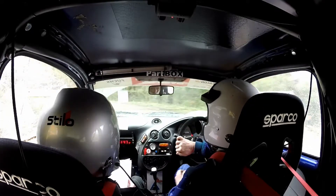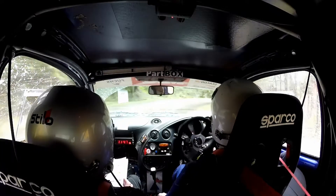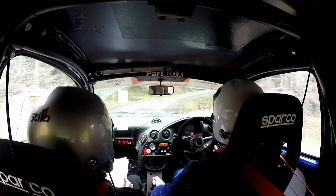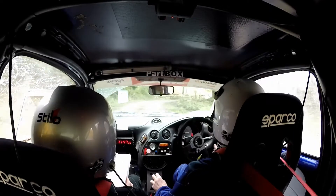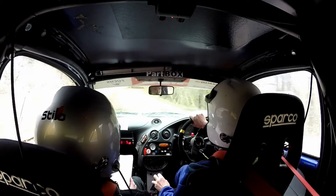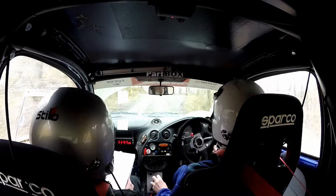Into hairpin right long, don't cut. 40. Crest into 6 right. 5 right through narrow bridge. Into 4 left. About 5 right opens long. 60.